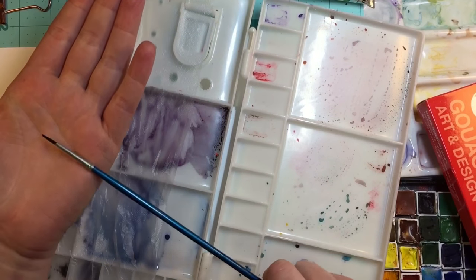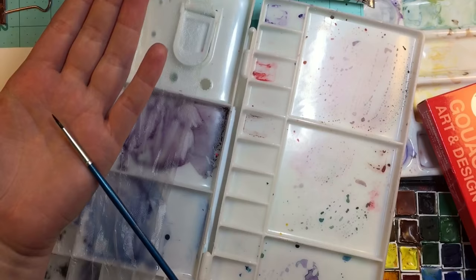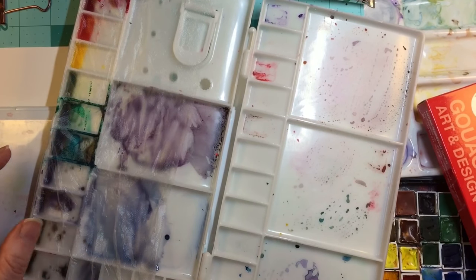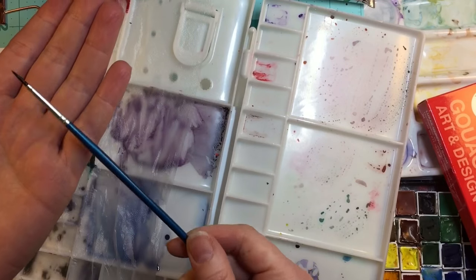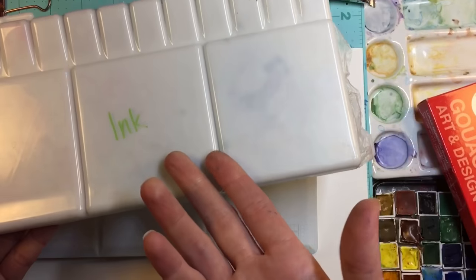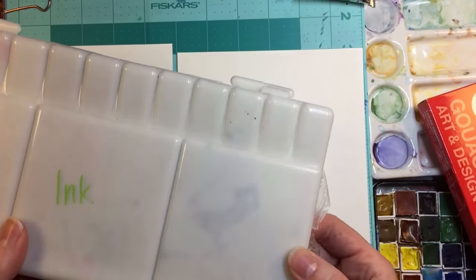Remember, if you do use inks on your brushes you'll have to use soap and water to clean them, because they don't really clean too well with just water since it's a solvent-based thing. So there's tip number one.